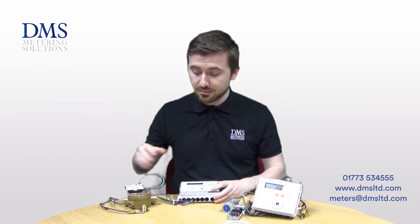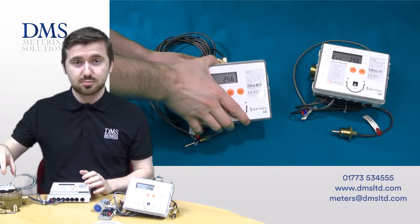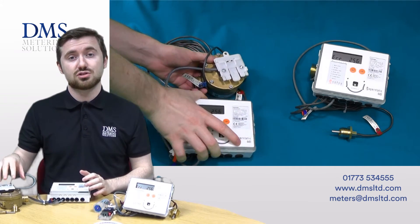It can also be used on smaller branches of biomass systems as well. Because of the measuring type, the meter can be used in either a horizontal or a vertical plane of installation, and this bracket on the meter can be rotated to suit as such.